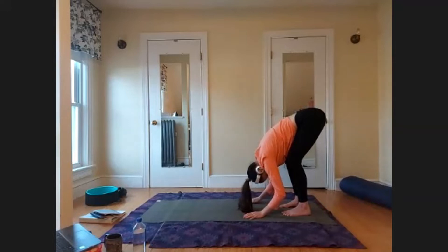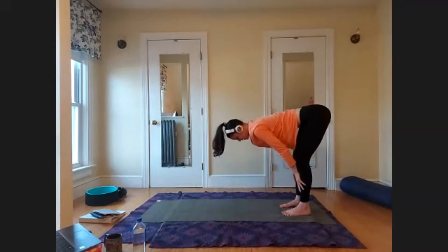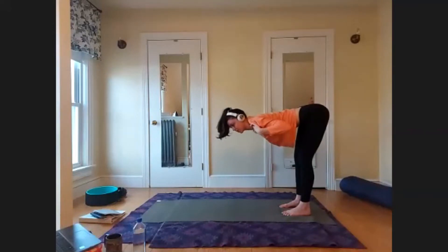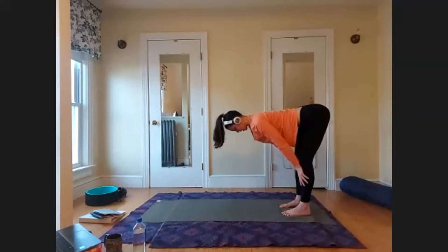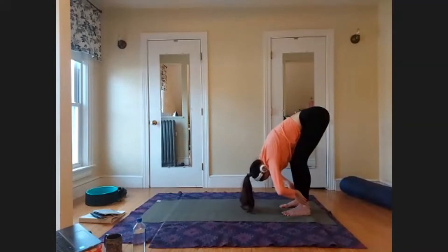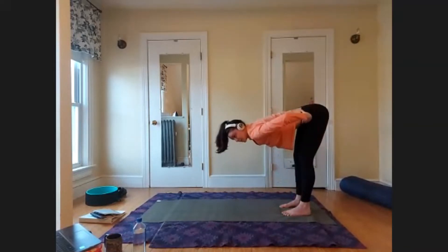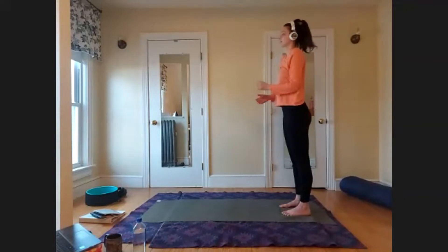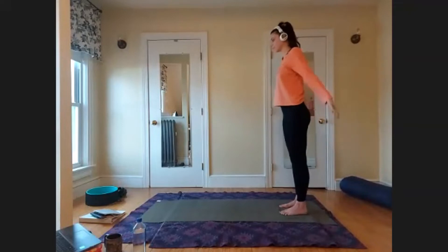On your next inhale, rise up to a halfway lift — bring your hands to your shins, tabletop the spine. Pull the navel in and up toward the spine and bring your heart forward so your collarbones and shoulder blades are equally broad, using your core. Gaze is directly down in front of you so the back of the neck stays long. Feel the space from your tailbone through the spine and crown of the head. Exhale, release to forward fold. Inhale to halfway lift, then bring hands to the hips and continue to come up with a flat back using your core.